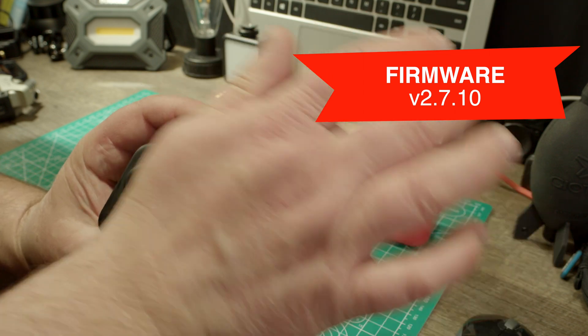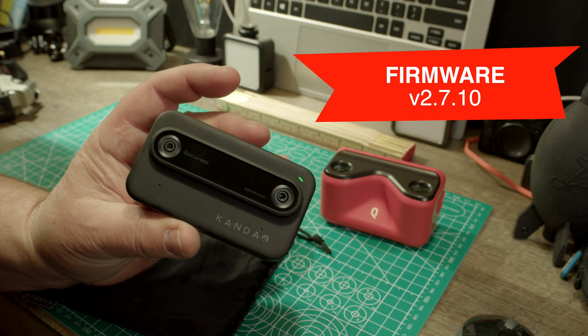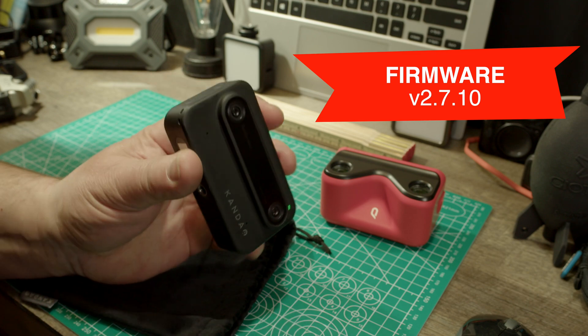That is the latest firmware as of the making of this video. And here's how it looks like. You can use this thing as a webcam now.